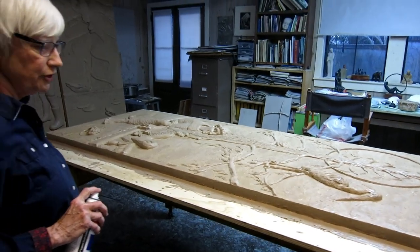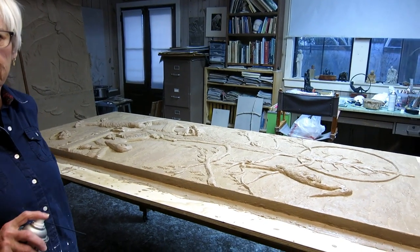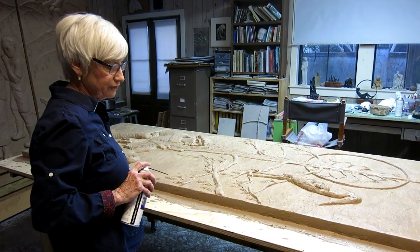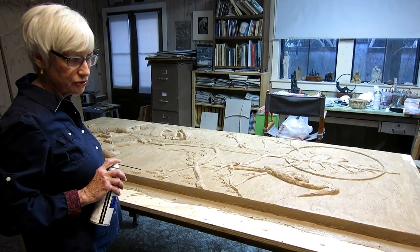So I have a couple of friends coming today who will help me — Raina Clark and Fred Vaughn. And we will, by the end of the day today, hopefully have the rubber portion of this mold complete.